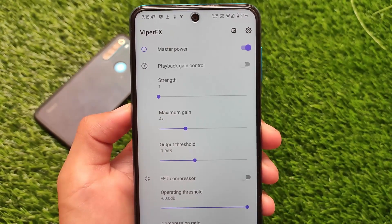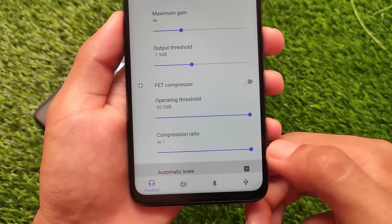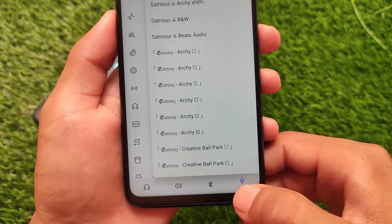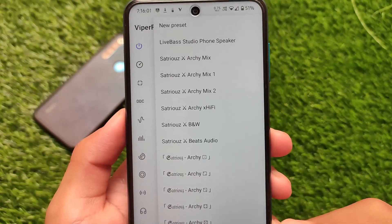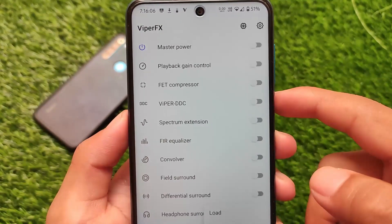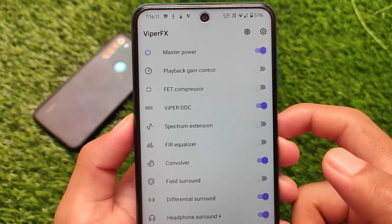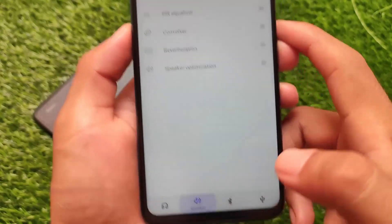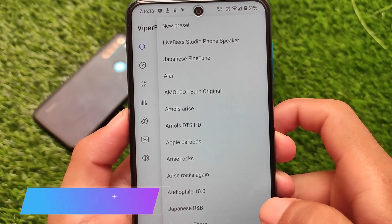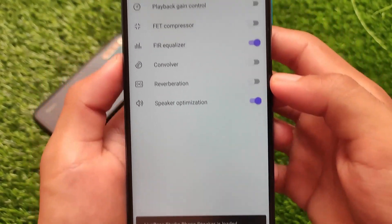If I click here and then click again, you can see all these presets — they are already included. But you can also create your own custom preset. If you have a good preset, you can share it with me on Telegram and I'll share it with the audience. These presets are quite good — you can try out a lot of presets already available, create your own, or import presets from other users.